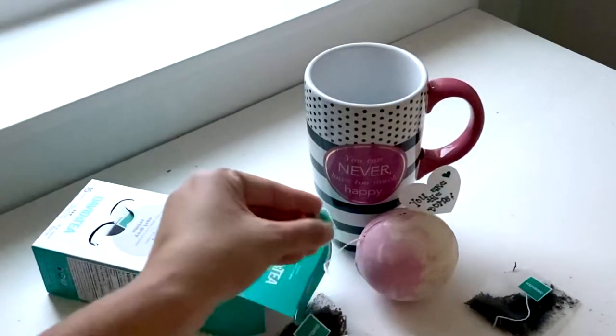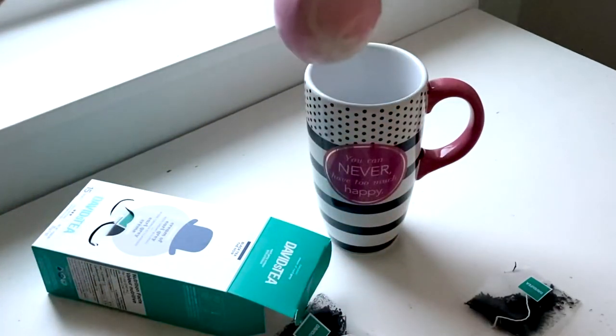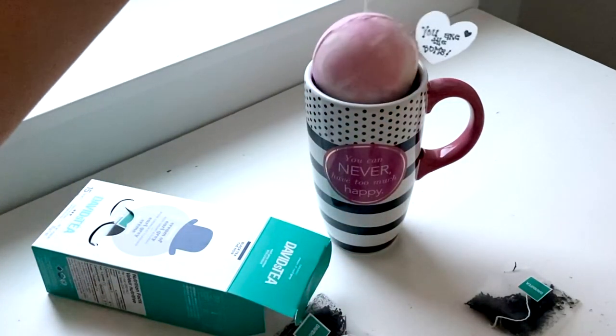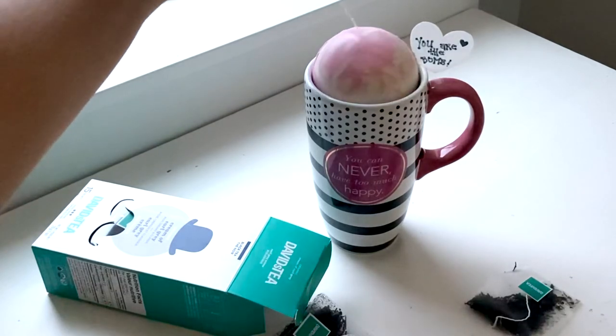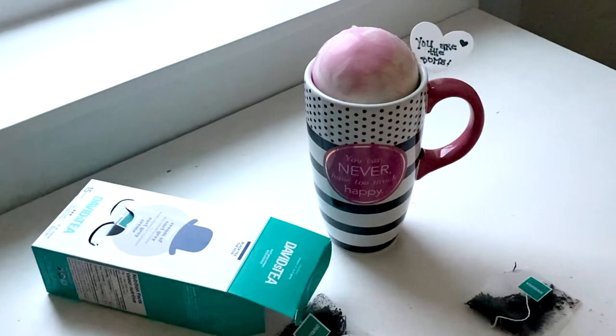You can either have a cup of steamed milk all ready to go and then drop the bomb in, or you could have the bomb in the cup already and pour the steamed milk over top. Of course, you wouldn't want the bomb sticking out like this — I was just doing that for creative purposes.